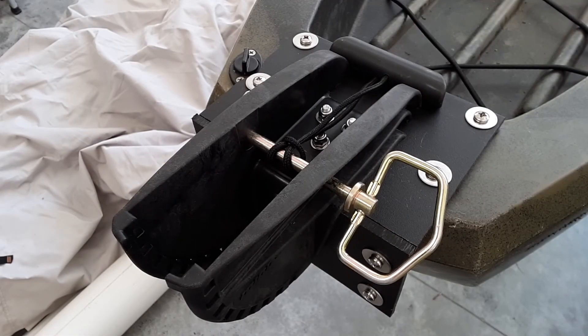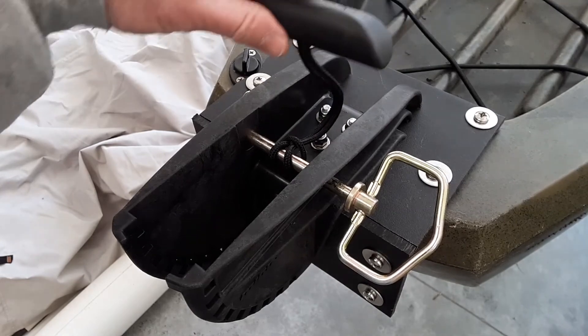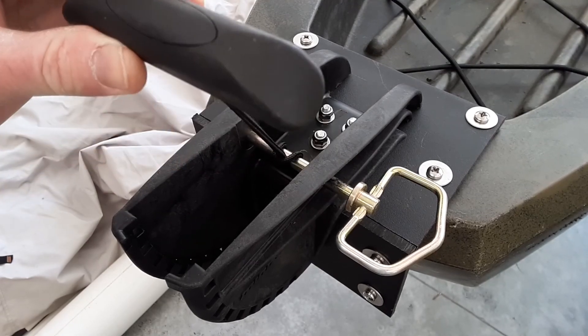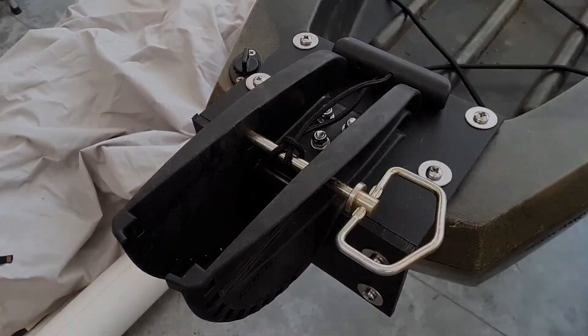Since the trolling motor mount covered up the back handle, what I did was leave the pin in and use a handle with a cord, just wrapping it around the pin so I can use that as a lift handle. So that's it. If you have any questions, please leave them in the comments. Thank you.